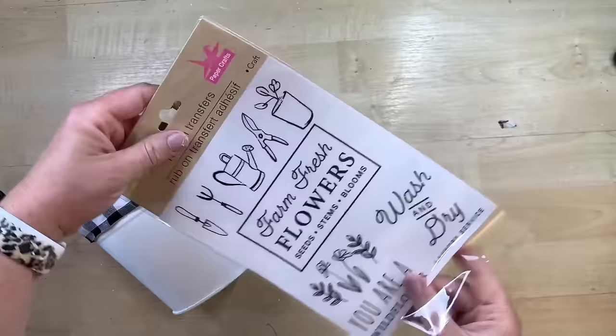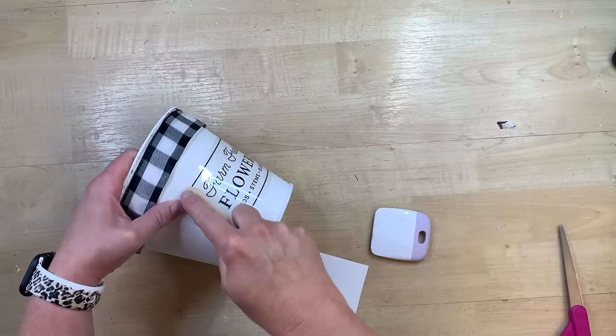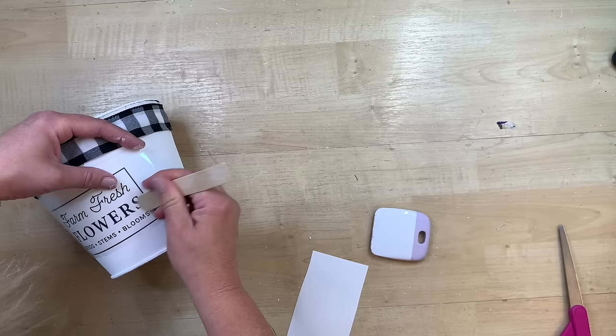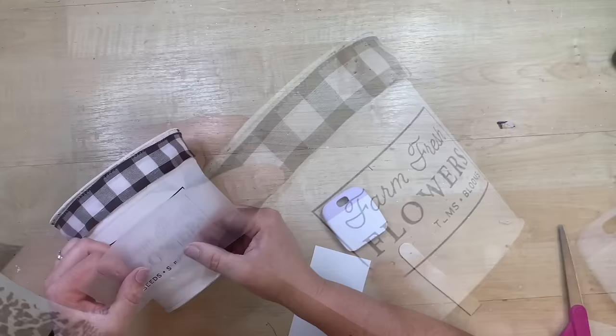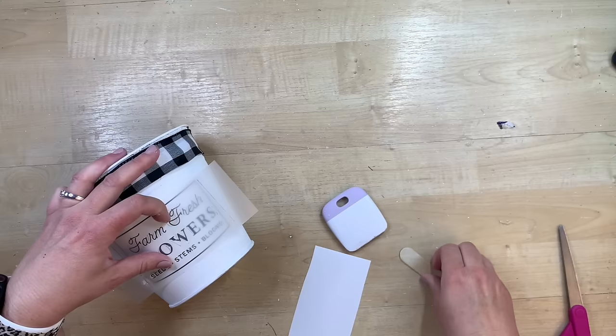These darling rub-on transfers from Dollar Tree are so cute. I love this little one with a flower market sign on it, so I'm just going to put this on the front — peel the backing off, lay this down. I usually have a really good success rate with rub-on transfers from Dollar Tree, but you just take a wooden stick and rub over the areas. This one took about 15 minutes for me to work with and it still doesn't end up perfect like I would have liked. Just work slowly in sections, and I like to use the wood craft tool or your fingernail to get a good result.